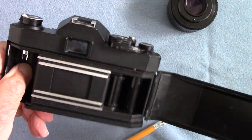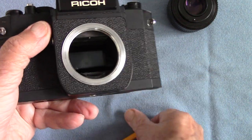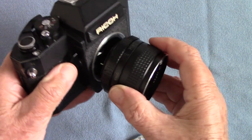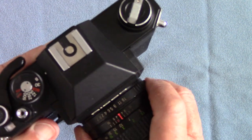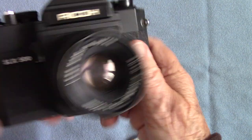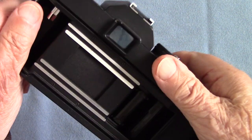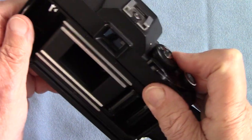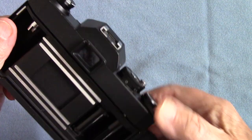There's no delayed action, but it does have a depth-of-field preview control here which pushes the little bar forward, bangs on the little pin, and stops down the lens so you can check the depth of field. Of course in the viewfinder it goes quite dark. Here you can see through the back with the lens stopped down to f8 — you can see the aperture there. It's a very simple camera.